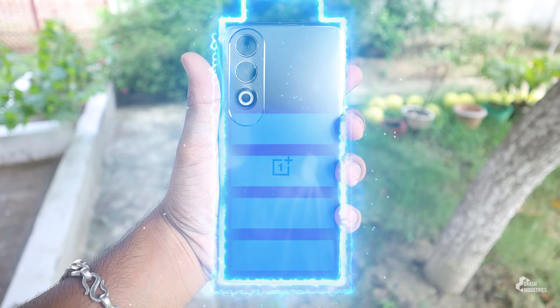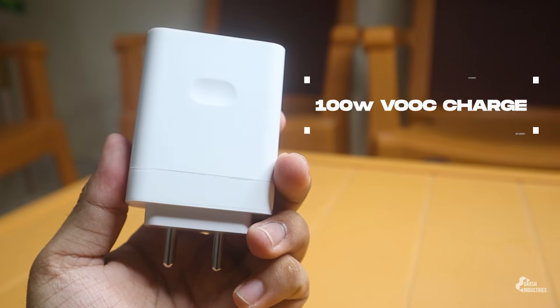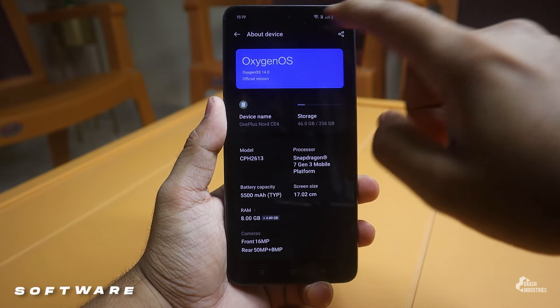It has a 5,000mAh battery capacity, and the charger is also a 100-watt charger. Coming to software, it runs OxygenOS 14 based on Android 14.